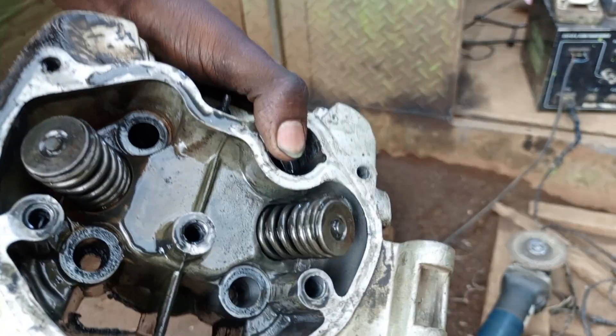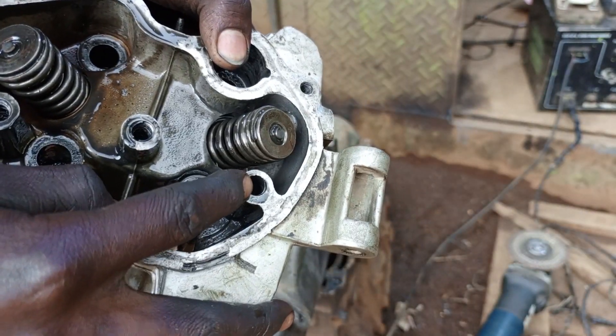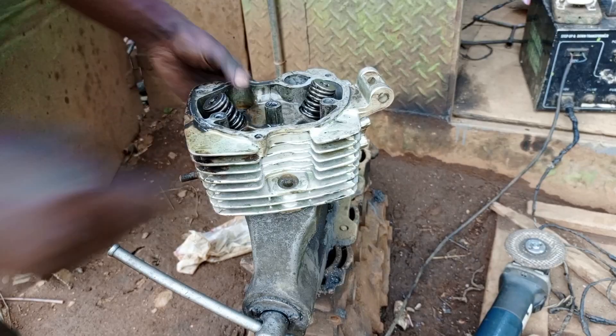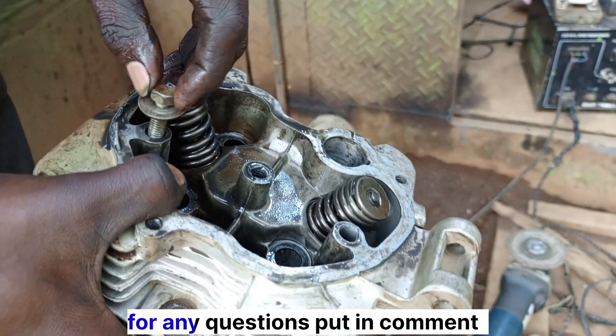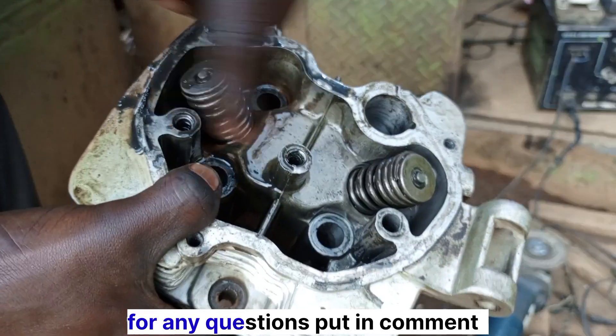If you try to check inside, there are no threads here. Let me bring a bolt and show you. If you try to check this hole here, it just passes through like this, even this one, this one. So these three holes, we are going to cut the threads of these three holes.